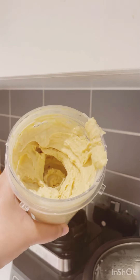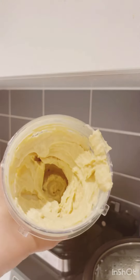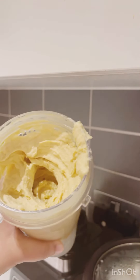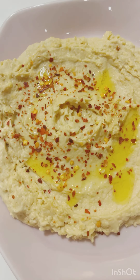After blending, it looks something like this. You can see it's all done — it's very creamy and has a very good texture. The hummus is ready to eat and it looks perfect.